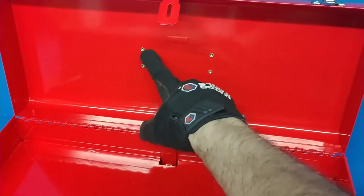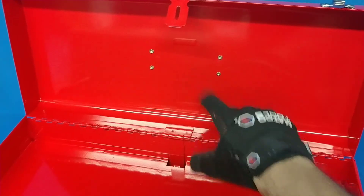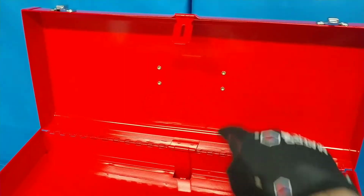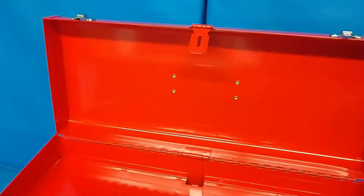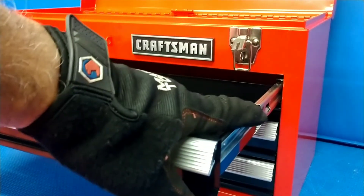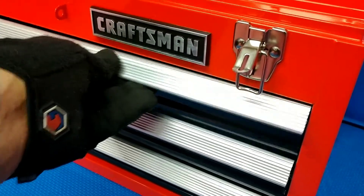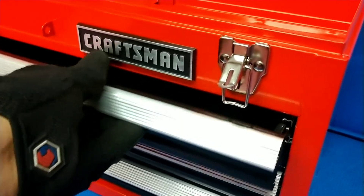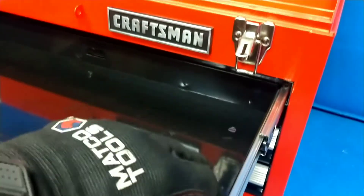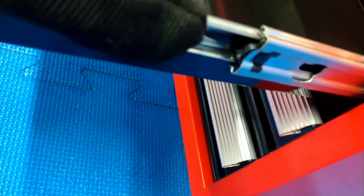One thing I'm not happy with is the handles — they're just riveted down, very small and cheap. If you have 100 pounds of tools in here, I'm not convinced they'll hold up long-term. But if you're just keeping it in the trunk with the tools you need, they'll do fine. The drawers have ball bearings and they're very smooth and firm — a solid foundation I'm actually quite impressed with.